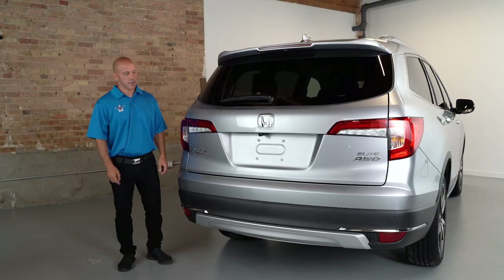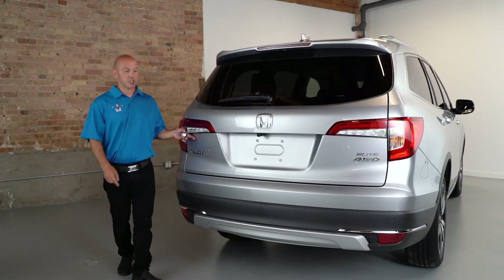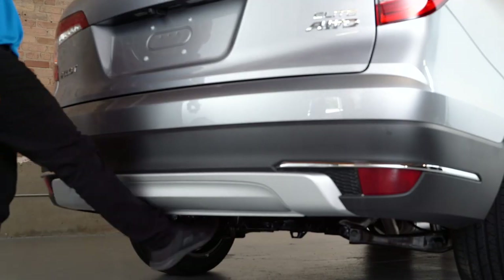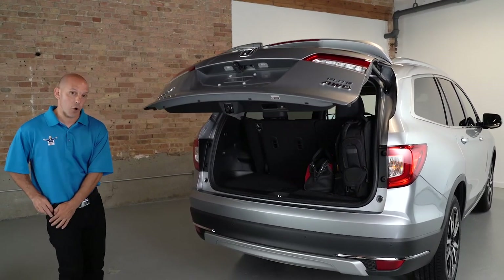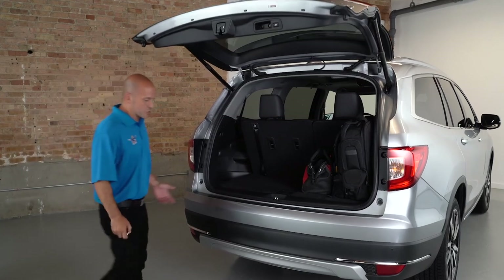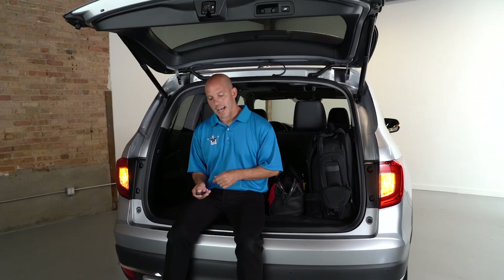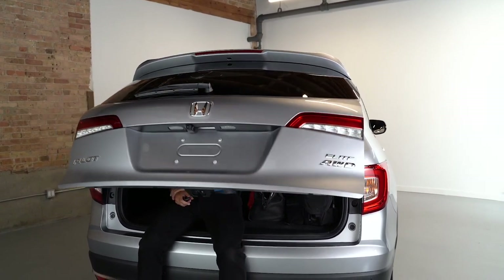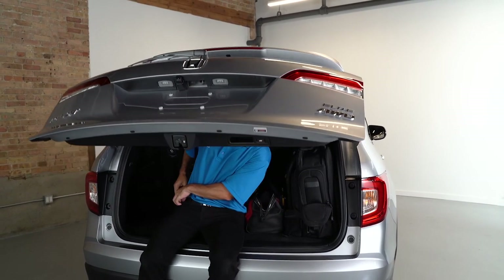Honda continues the LEDs in the rear with LED taillights and brake lights. The hatch is opened electronically — with the key in your pocket, you can simply kick underneath the rear bumper and the hatch automatically opens up. There's also a unique safety feature: pinch protection. If the trunk was shutting and someone's legs, arms, or fingers were in the way, the hatch will automatically open back up.